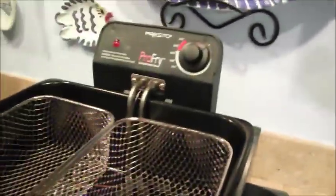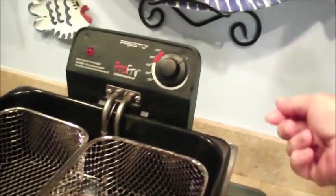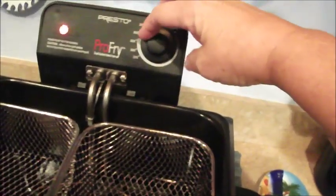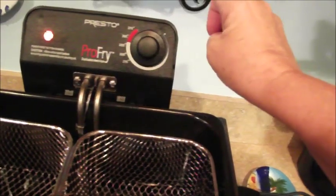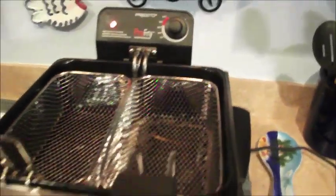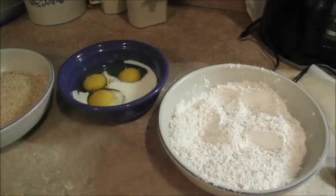When I turn it on, there's a red light that comes on. I'm going to turn it all the way to 375°F and get my oil hot. It ain't hard, people — it's a little Presto Pro-Fry for less than sixty dollars. You can't beat that.